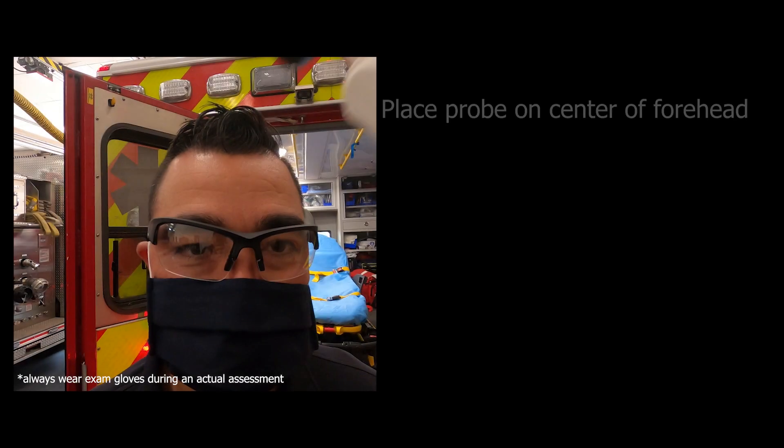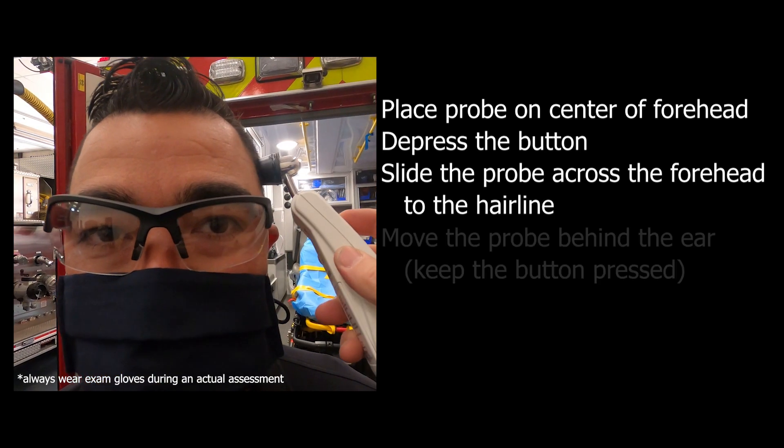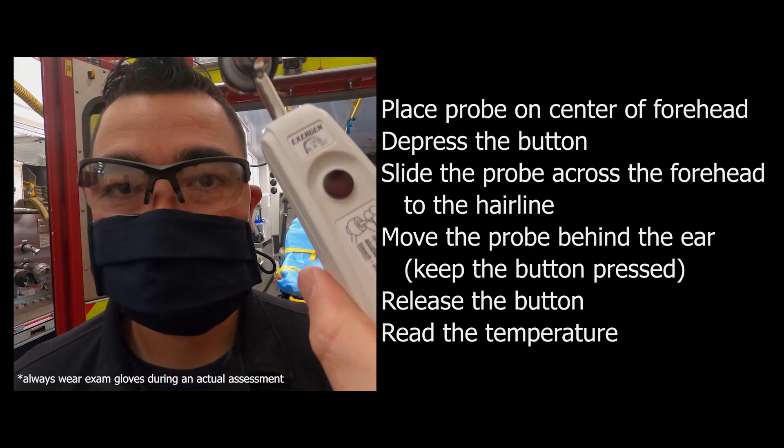Let's review those steps. Place the probe on the center of the forehead, press the red button, slide the probe across the forehead to the hairline, and keeping the button depressed, move the probe from the hairline to the neck behind the ear. Release the button and read the temperature.